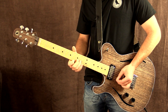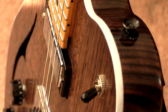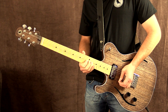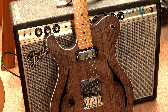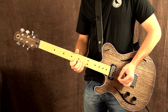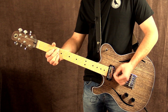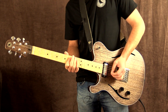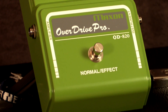Bridge pickup, and then both pickups together. Let's go ahead now and turn on the Overdrive Pro pedal by Maxon, and I'm going to turn the VFE Merman off.